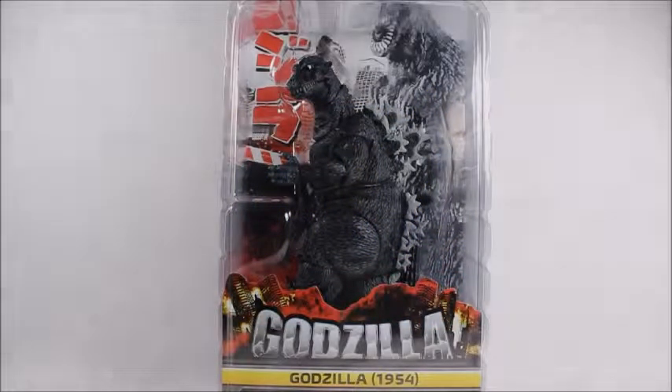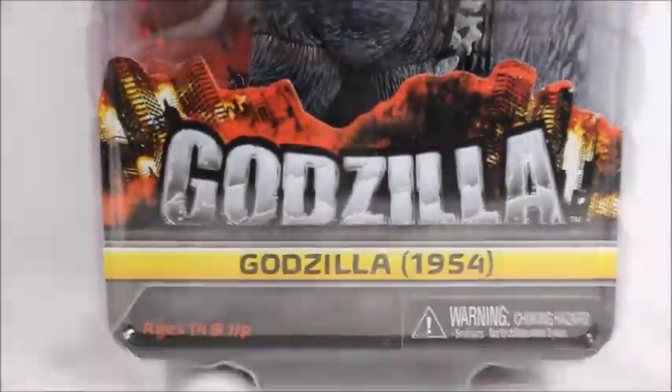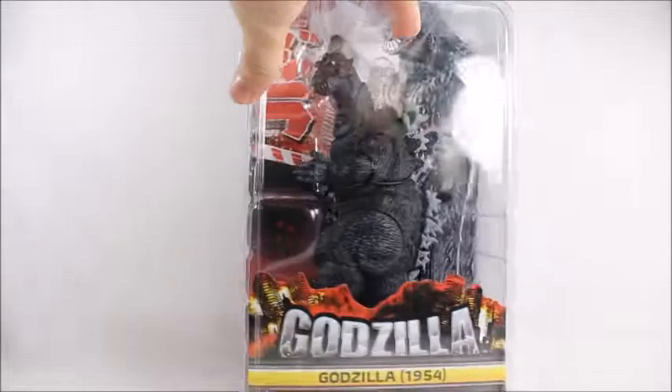Hey, what's good viewer! Today I've got something a little bit different — I don't do NECA reviews very much. I do like NECA figures, I just don't buy them because they seem to have a lot of cult classic kind of toys where you either like the figure and the series or you don't. I really do love NECA overall because they do cult classic stuff like Godzilla, and I've been waiting for this 1954 version for a long time. I'm not a big Godzilla fan but I do like the lore, and I really wanted an OG Godzilla. This is 1954, when the first movie came out, and this is supposed to be based off of the very first design of Godzilla that appeared in that movie.